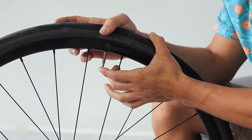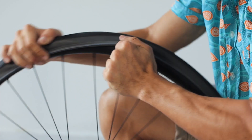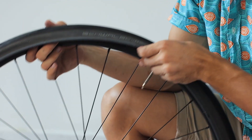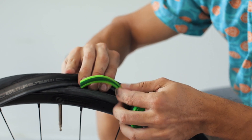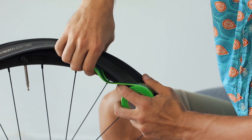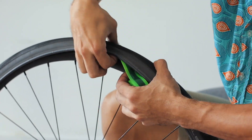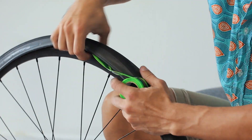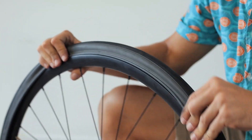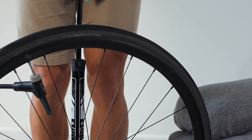Installing this is extremely simple. Basically you inflate the tube, take one side of the tire off, put this liner into that space I mentioned, then simply put the tire back on, inflate it, and you're ready to ride.